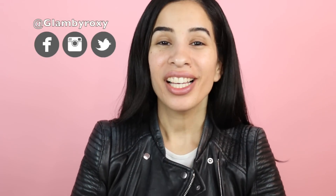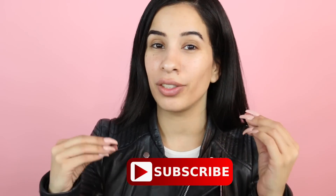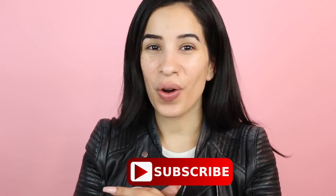Hey guys, welcome back to my channel! In today's video, as you guys guessed from the title, we are finally doing a makeup look — a holiday, soft glam kind of thing. I went to 7-Eleven after watching two videos on YouTube, which I'll link down below. I picked up some stuff and paid around $42.06.